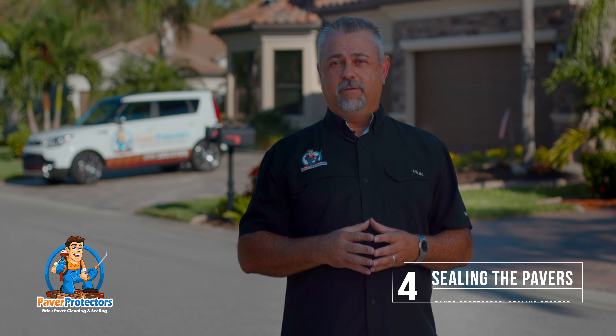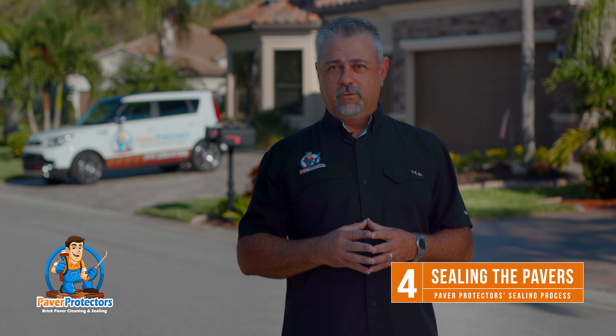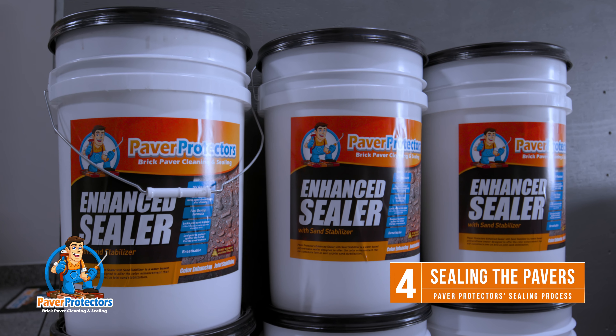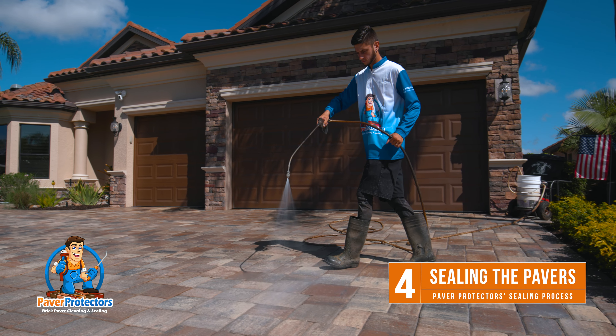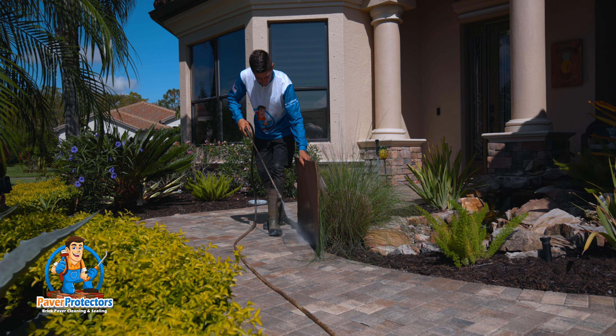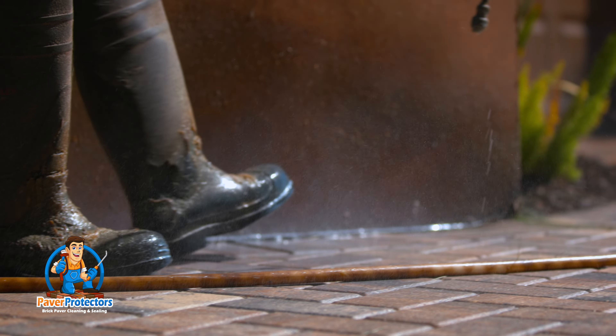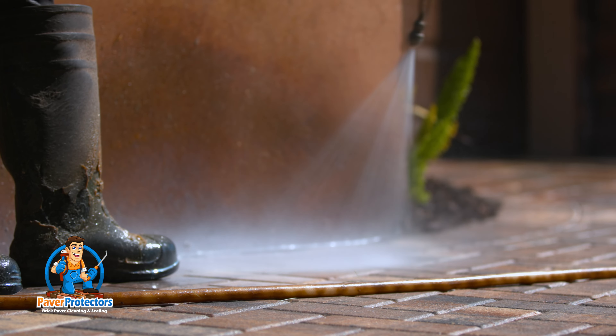This brings us to the final phase of the paver sealing process. Using one of our proprietary sealers that has been chosen specifically for your job, we're going to commence with the sealing. When sealing the pavers, we actually spray our sealers so that we get uniform coverage and prevent those unsightly roll marks. We pay very close attention to any delicate areas and use spray shields where necessary to avoid any overspray on unwanted areas.